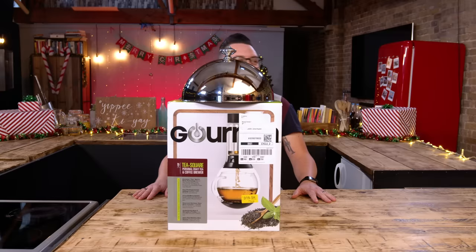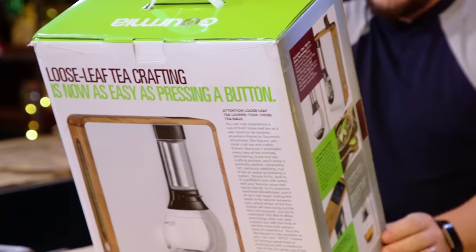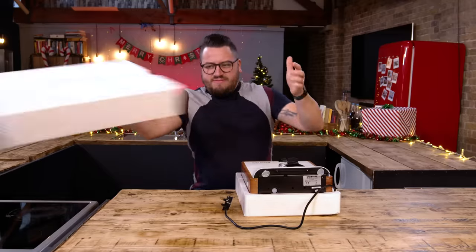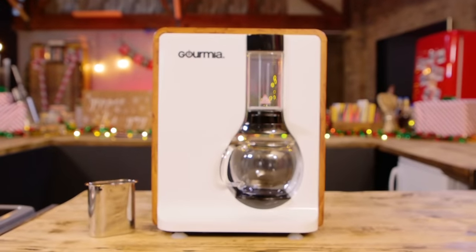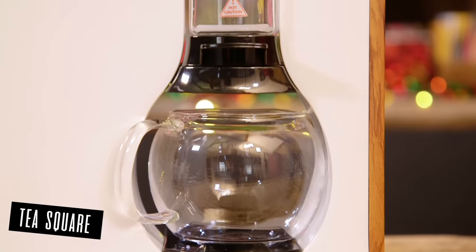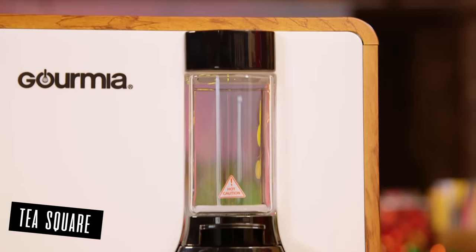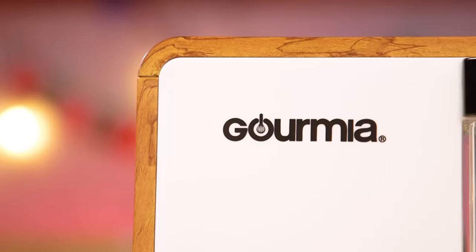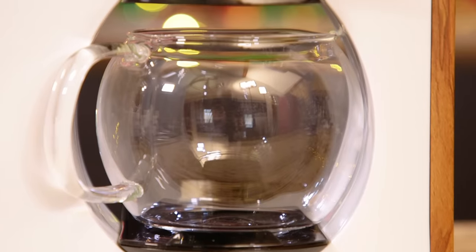Wow, what a good job this cloche is doing. Lift the cloche. This is the Gourmia Personal Tea and Coffee Brewer, beautifully designed with natural earthy elements and enhanced with modern automatic ease. Place your choice of loose tea leaf or ground coffee in the extra fine stainless steel strainer and tap the exclusive refresh icon to enliven the tea leaves for maximum flavour infusion.